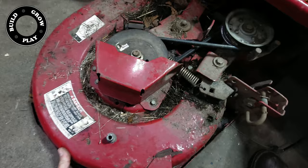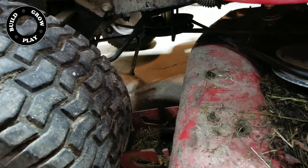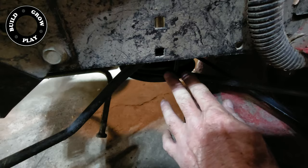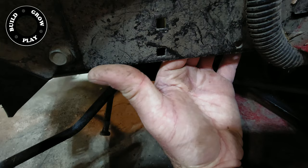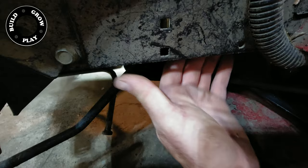Pull it out until you can't pull it out any further, because that means it's stuck on your pulley over there. There's a guide here that holds everything in place. On the other side, it dowels into the side of the chassis, and on this side on the underside, there's a half-inch bolt that drives it into the chassis.